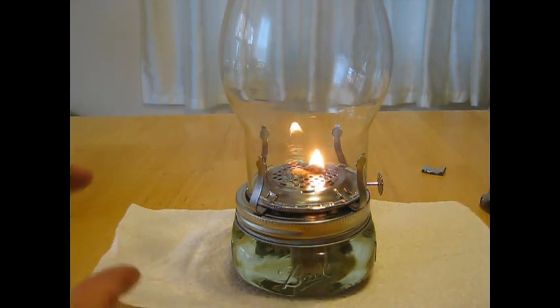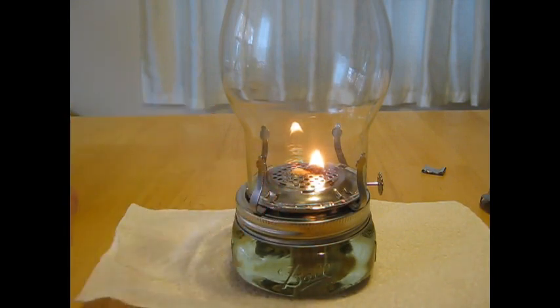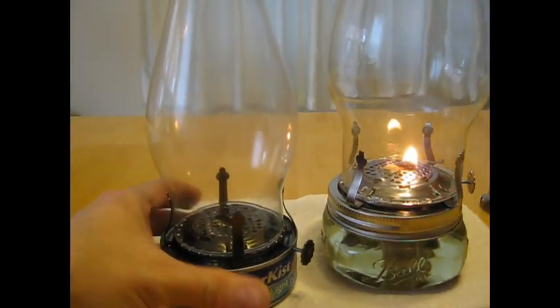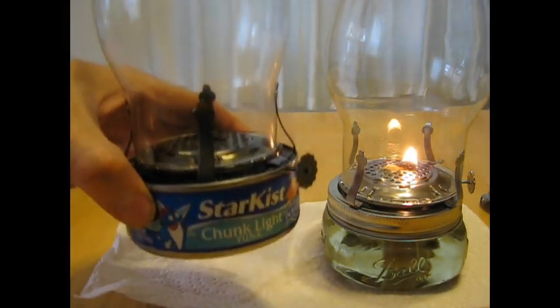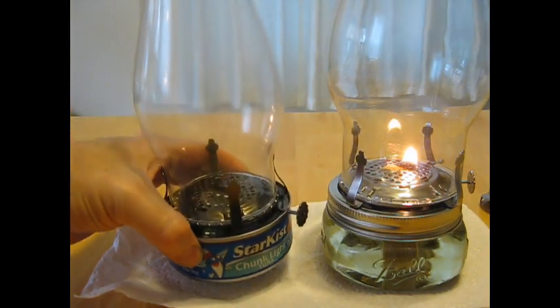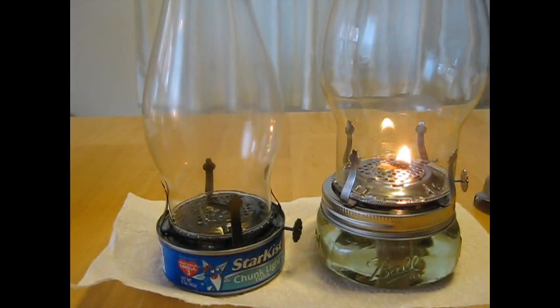Why do I call this a chunk light? Besides the fact that it's got a chunky look with the bottom all short and everything — when I first started developing this, I used a can of tuna and a kerosene light. And that can of tuna, if you can see here, says 'chunk light.' And so that's why I call it a chunk light. I hope you enjoyed this video and good luck on making your own chunk light. Bye-bye.